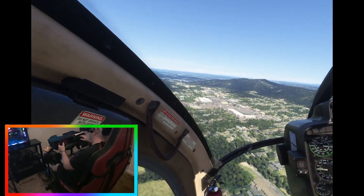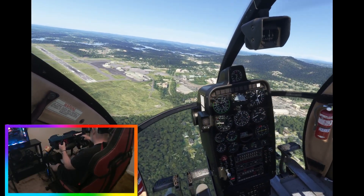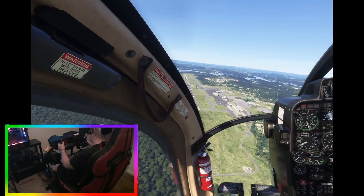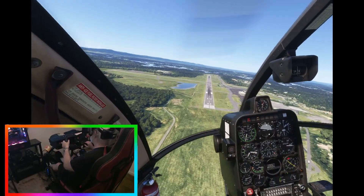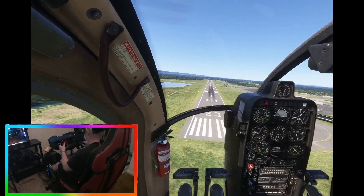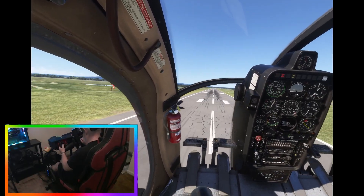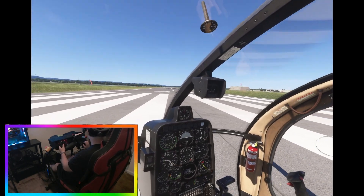We need to accelerate, get about 70 knots and cut our throttle. Oh — did not land. Boom, bang, boom. First attempt is a failure.